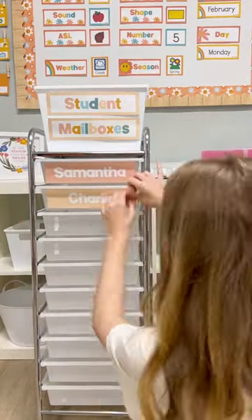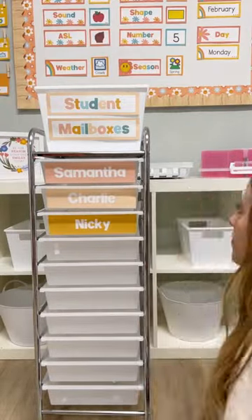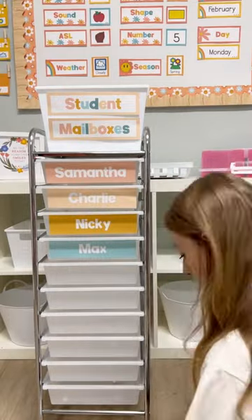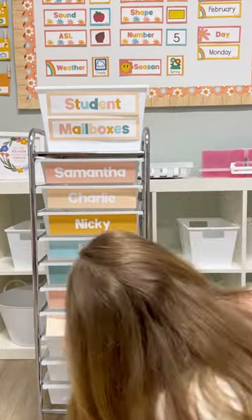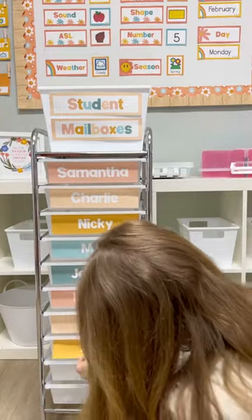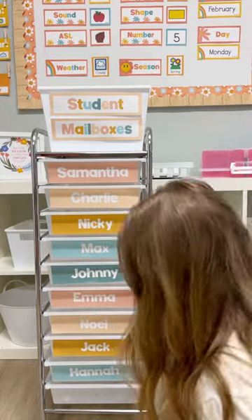Another teacher on TikTok did this and I am obsessed. I am changing my 10 drawer rolling cart to be student mailboxes. I added each name to a drawer. I love this idea for organizing work that needs to be sent home. I just put it in each student's drawer and that's it.